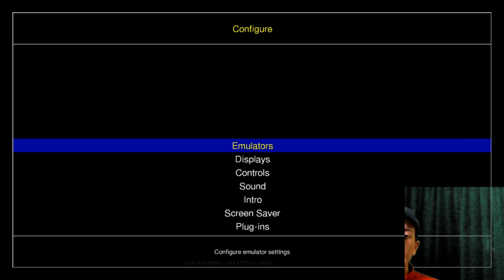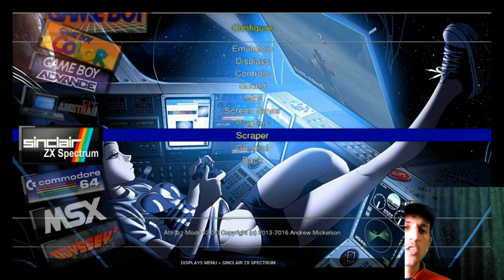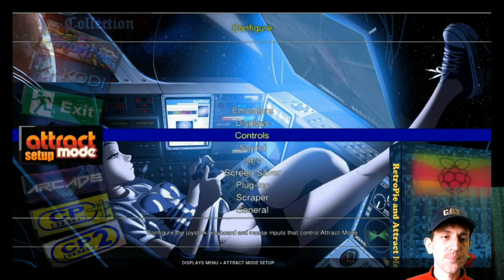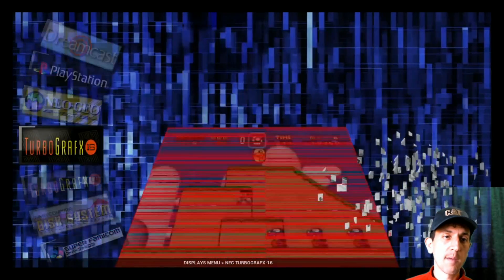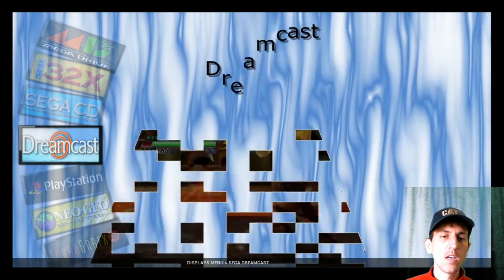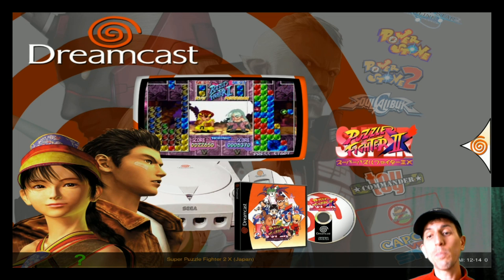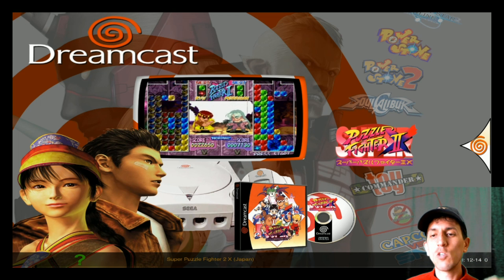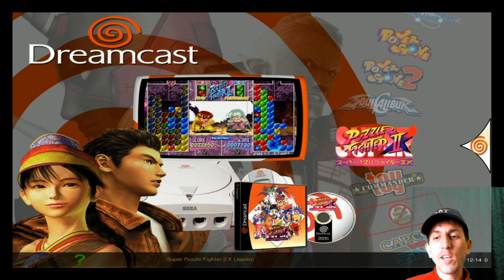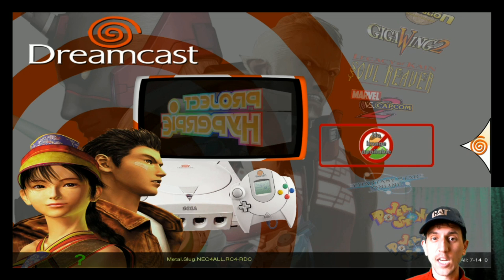So now we can go back to attract mode. Let's go up to Dreamcast. Now we're in Sega Dreamcast, and there we go — we have Super Puzzle Fighter 2 and we also added Metal Slug, the original.